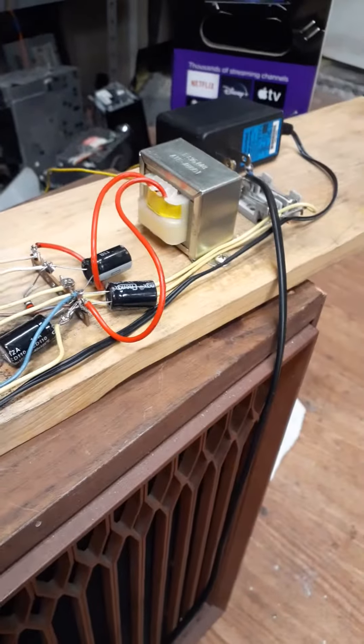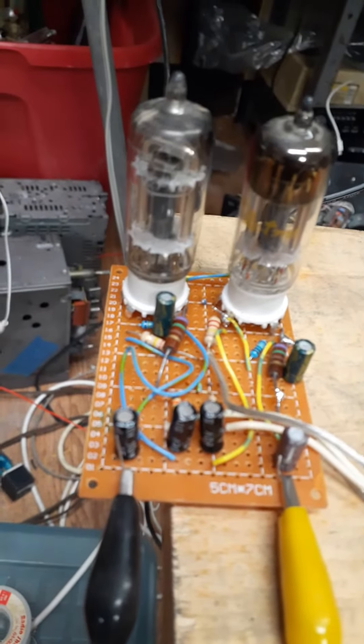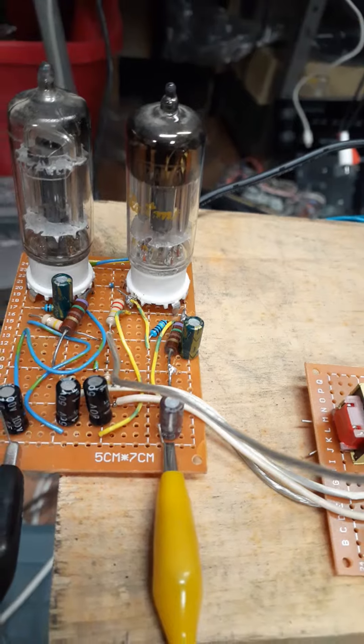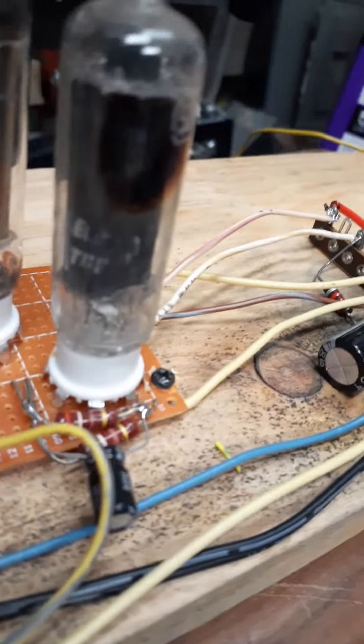I made a little addition, and it's funny how this thing is just made out of a bunch of random parts because nothing matches. You've got a Motorola tube, the Teletone, GE, the back one's Westinghouse, and RCA.